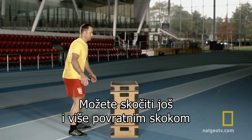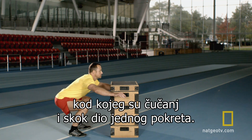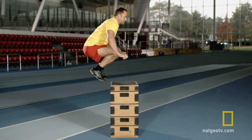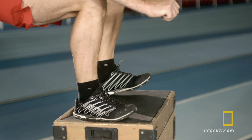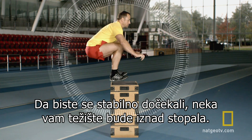You can jump even higher by doing a counter-movement jump, where a squat and jump are part of one fluid movement. Finally, for a balanced landing, get your centre of gravity over your feet.